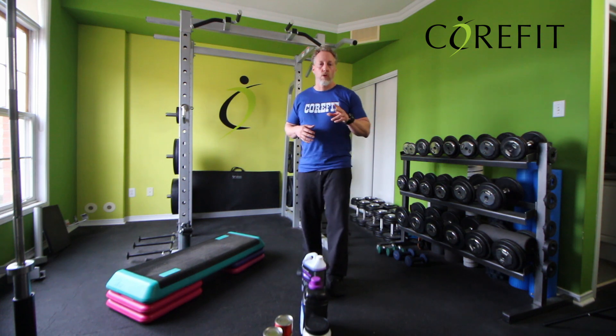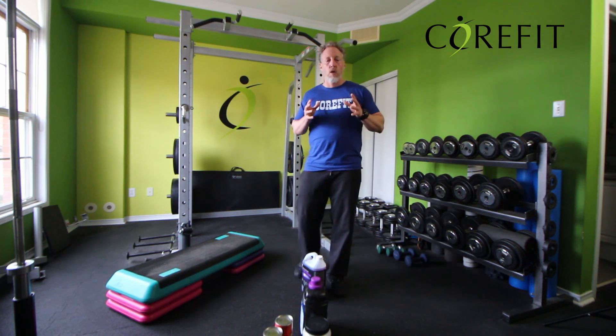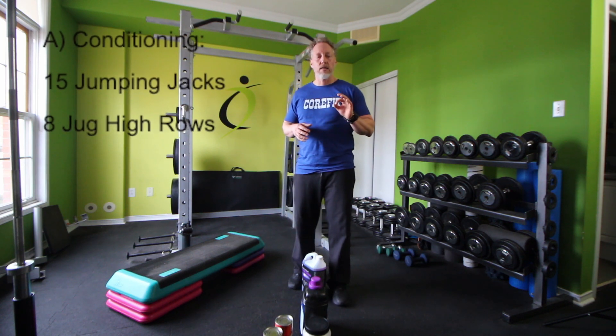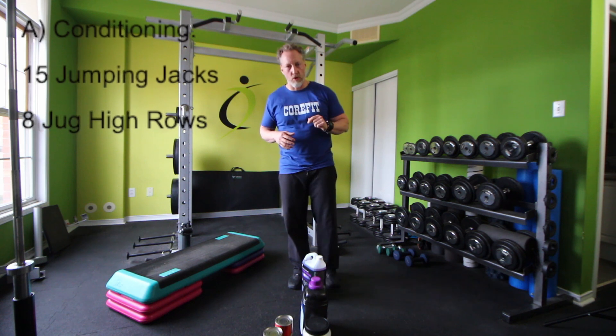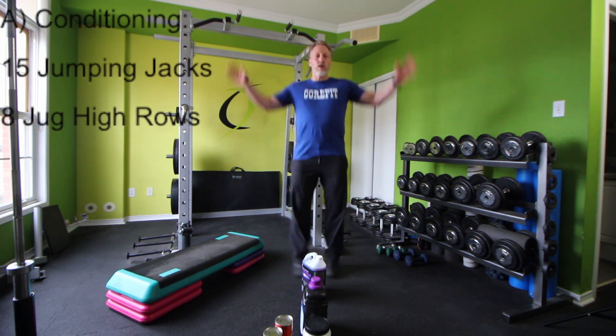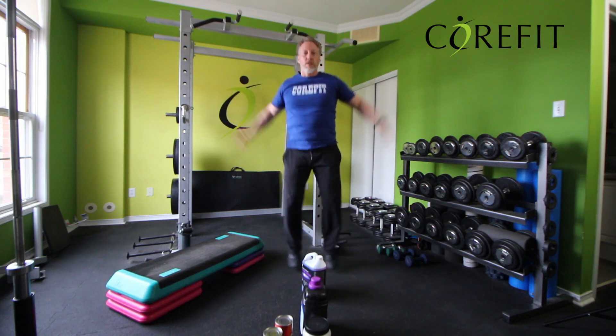You can use that to warm up before the workout. Now you're ready, you've stretched. We're going to start with a little bit of conditioning today. We're going to do three rounds of 15 jumping jacks and eight high row jog swings. I'll show you both in a second. For the jumping jack, you start hands by your side, feet together, you jump, touch the top, open the legs. You'll do 15 of these.